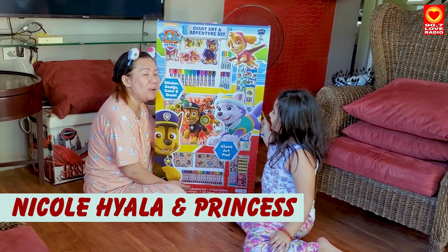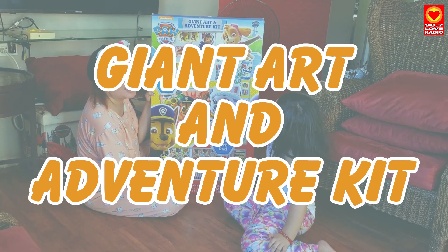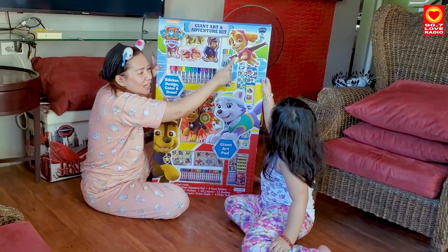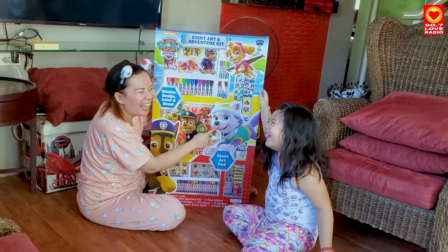And I'm Mommy Emi. We're going to open the Giant Arts and Adventure kit for Paw Patrol. Paw Patrol, who's this? Sky! Hi!